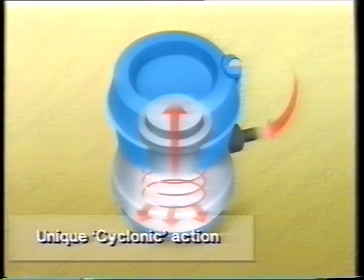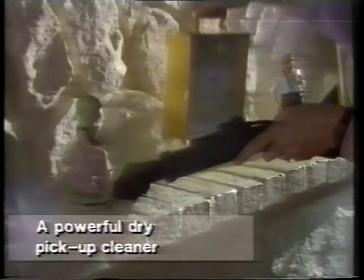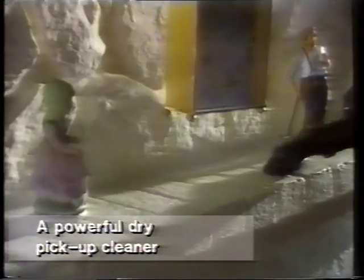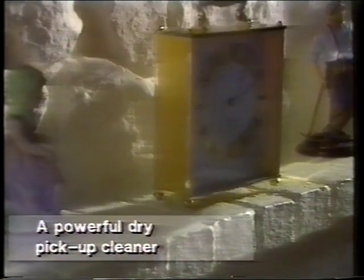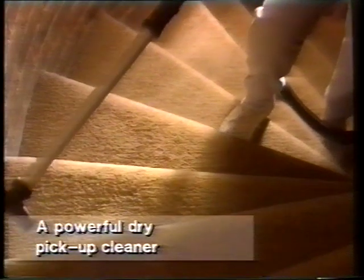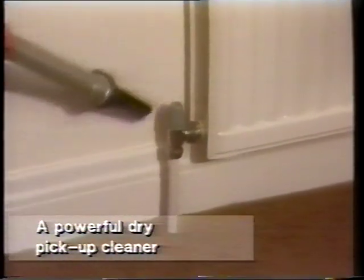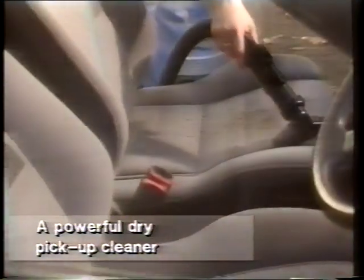A unique cyclonic action significantly improves performance. As air enters the cleaner, it's deflected into a spinning cyclonic action which throws heavier dirt particles and liquid to the outer walls of the tub. Cleaner air is exhausted and airflow is improved — it's better for you and the environment.